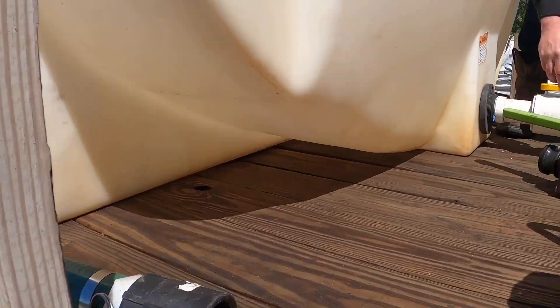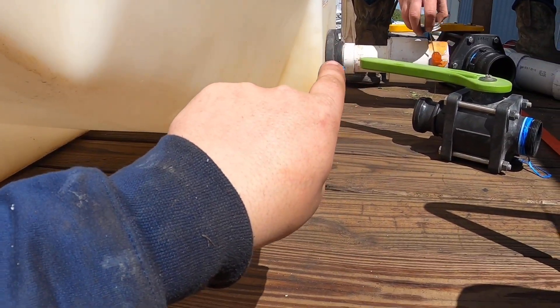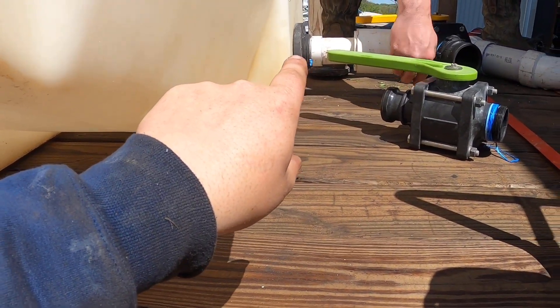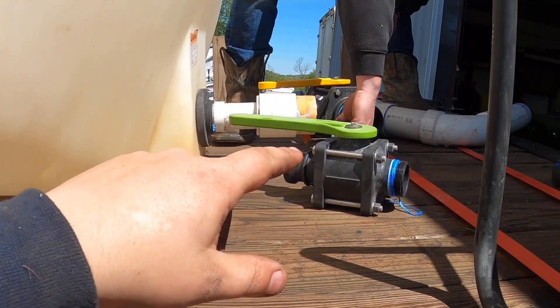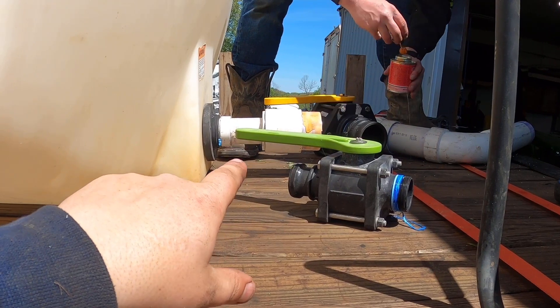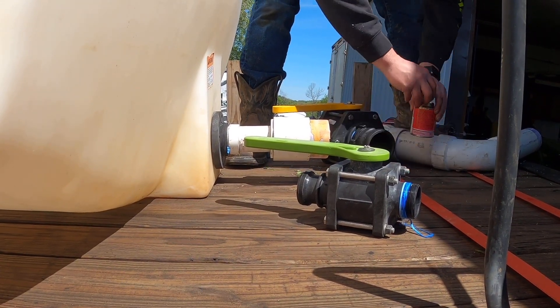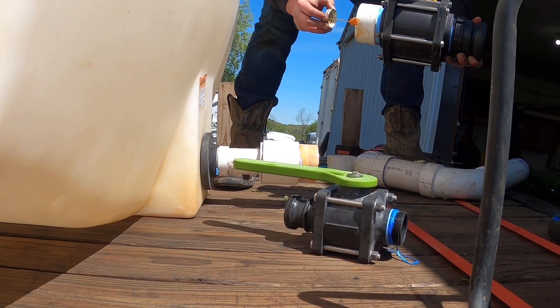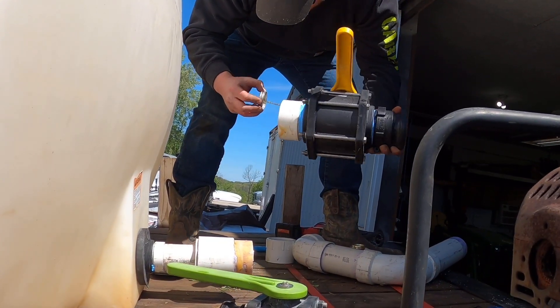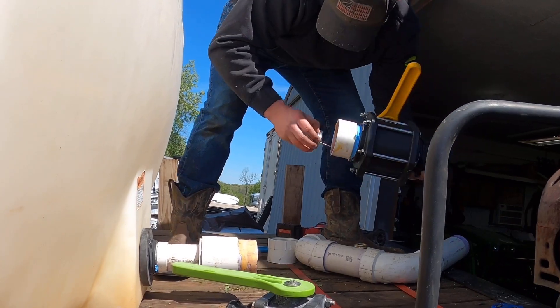The weird thing is you can see the threads at the end of the tank. I measured them and they were like three and three-eighths inches, and actual three-inch stuff is three and a quarter or an eighth — one of the two. So we've got to make this contraption until I can figure out the right size and what we can do with it.